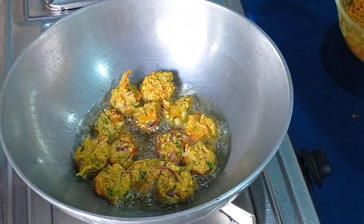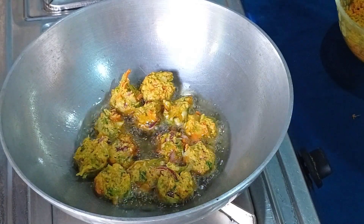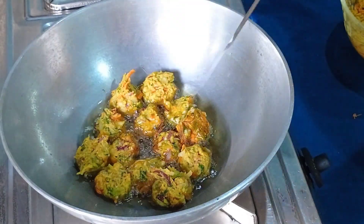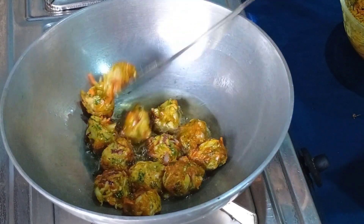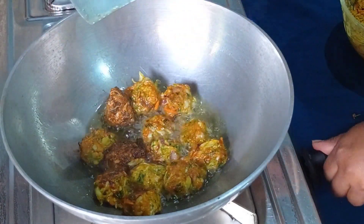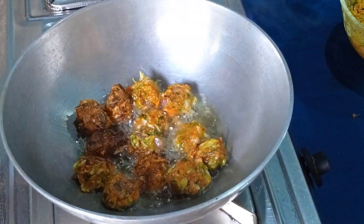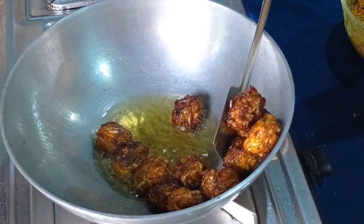This is the one that we have done. We have to make a piece of paper. I am going to put it in a bowl.